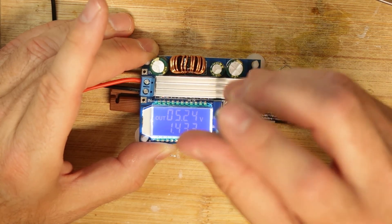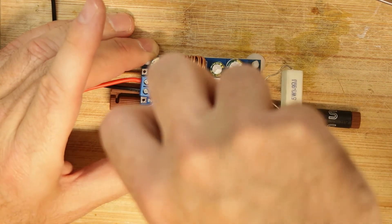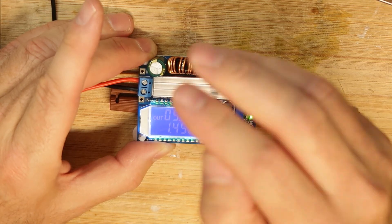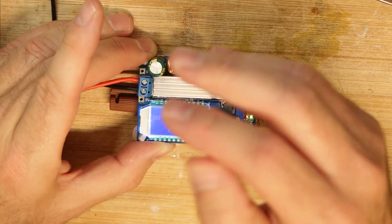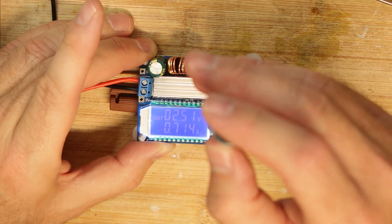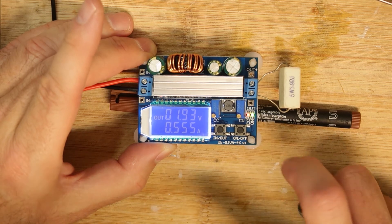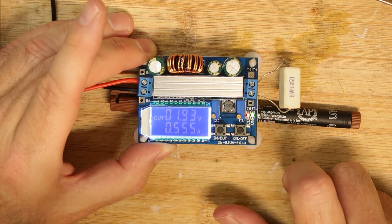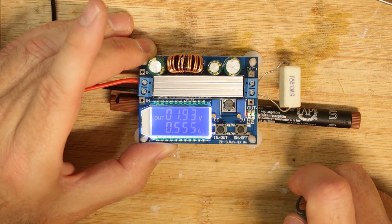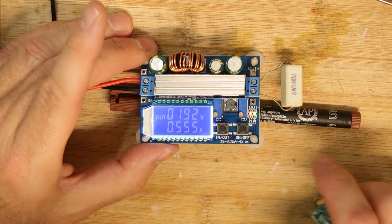I want to test the maximum current I can get. Now I can limit the current — when I'm limiting it, the red light comes on, so it is limited to 0.5 amps, which means I'm working in constant current mode. That's all — hope you enjoyed it, thank you and bye.